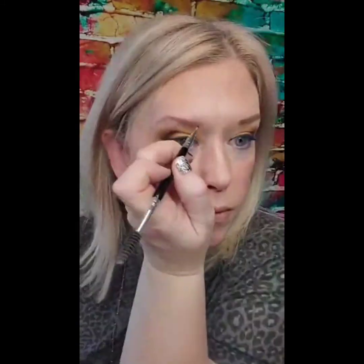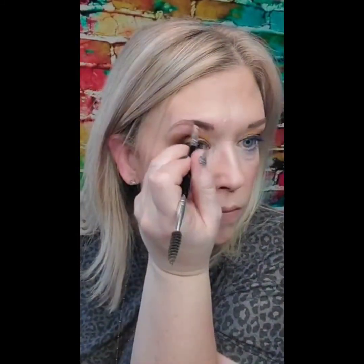Another use for ShadowSense: I'm going to use Smoke Topaz ShadowSense on my brows. Isn't that easy? Oh my god, it's such a game changer. ShadowSense is just so easy to work with for your brows, and then they're going to last you all day long so you don't have to fuss with them.